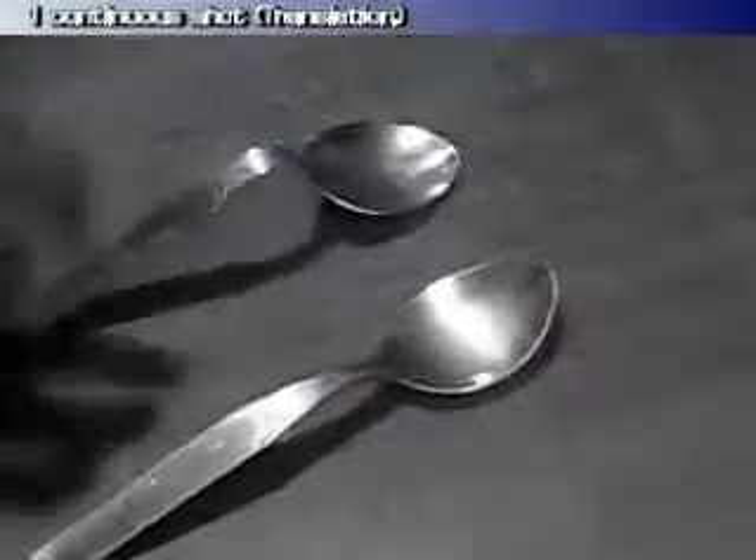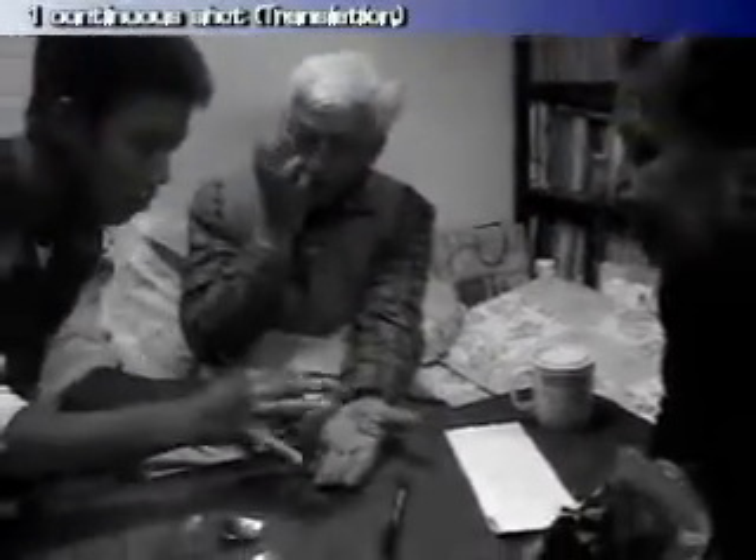I've given you the folded paper with your signature. Watch this carefully — this is the reveal. Watch.